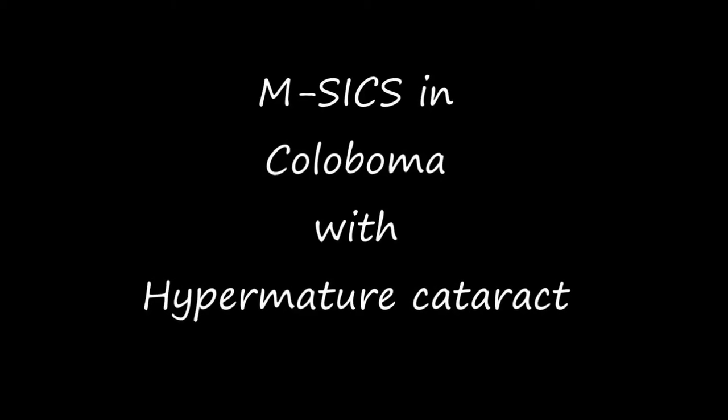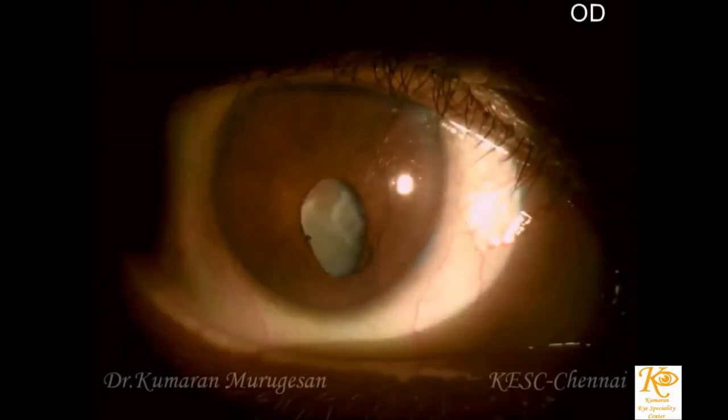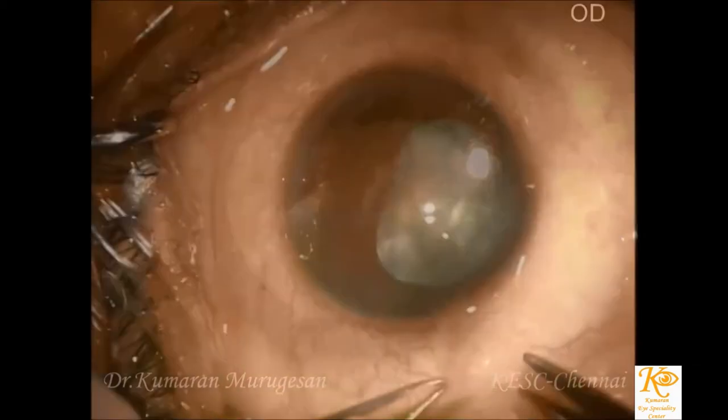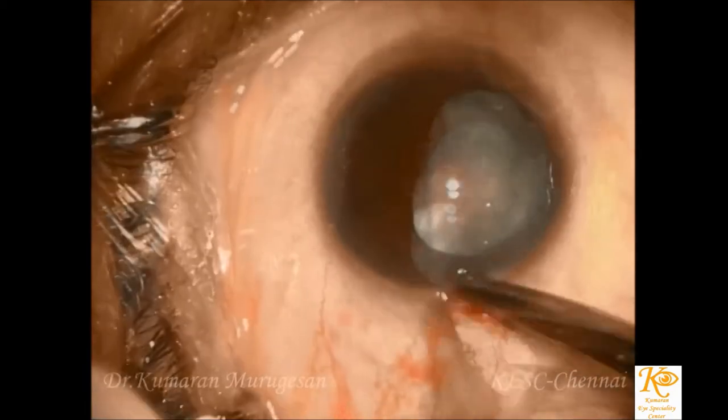Cataract surgery in eyes with coloboma is challenging as it poses greater risk of complications due to its associated ocular malformations. The intraoperative complications are doubled while performing phacoemulsification in cataracts with coloboma. There are very few reports on the performance of manual small incision cataract surgery in eyes with congenital coloboma.